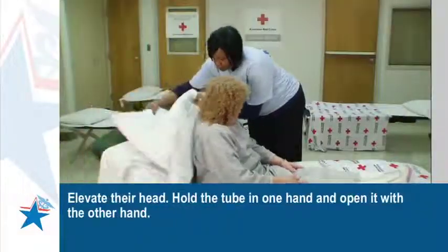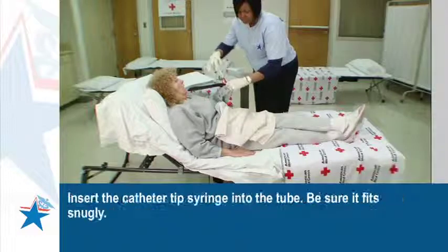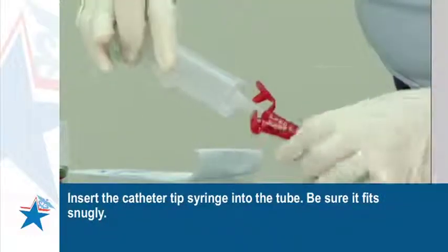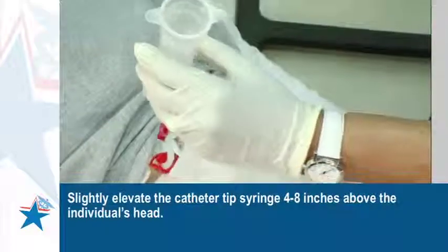Elevate their head. Hold the tube in one hand and open it with the other hand. Insert the catheter tip syringe into the tube. Be sure it fits snugly. Slightly elevate the catheter tip syringe 4 to 8 inches above the individual's head.